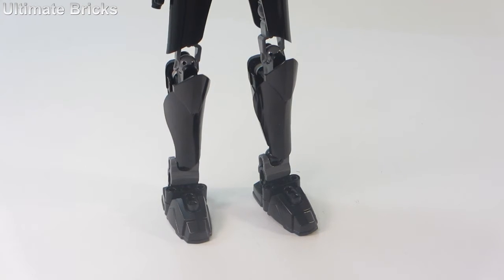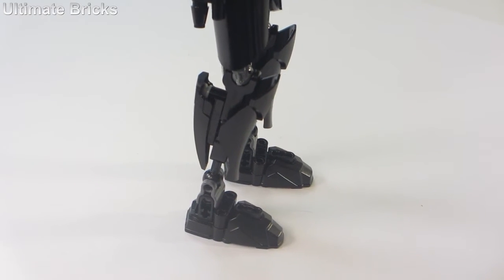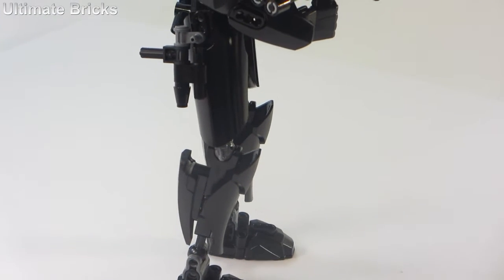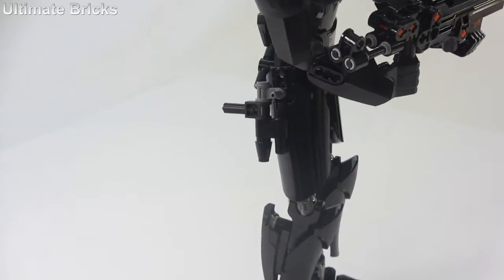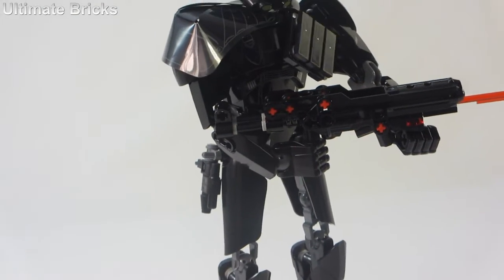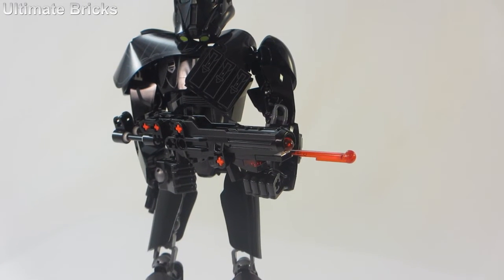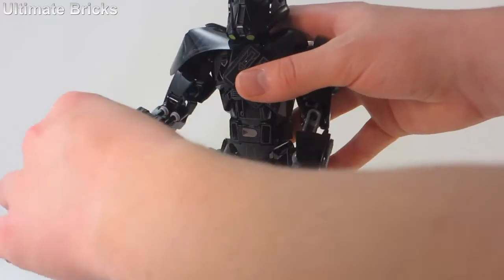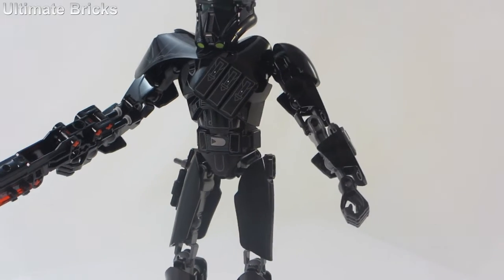Starting down at the legs, this figure is primarily all black. There are some nice things behind the shins to give them a little more mass, which I think is nice. Moving up to the thigh area, he has a blaster pistol off to one side which can be detached and put in his hand. He already comes with a much bigger Death Trooper gun, which you can see right there. It's one of the ones that can actually fire, so I'll just stick it out like that so you can get a better look at the way that gun works.